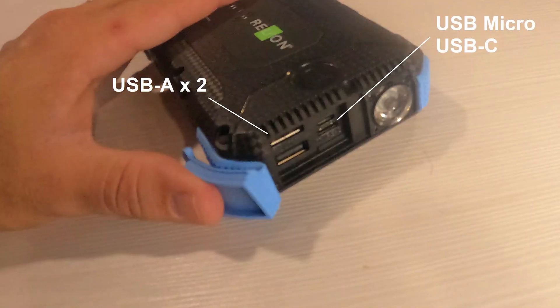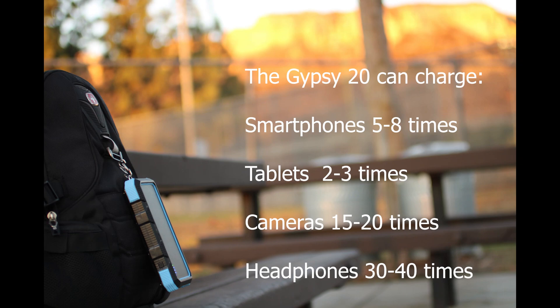Behind the outlet door, the Gypsy features two USB-A ports, a USB-C port, and a micro USB. The Gypsy is capable of charging up to four devices at one time — three through USB-A and USB-C connections, and one wirelessly.